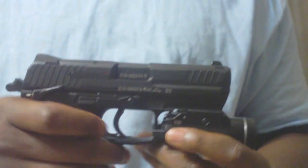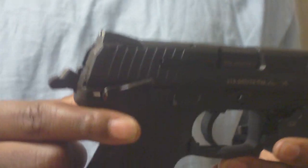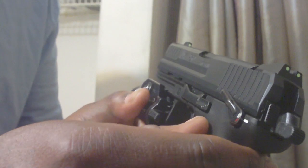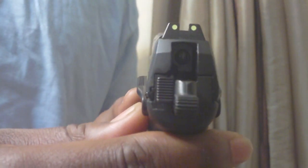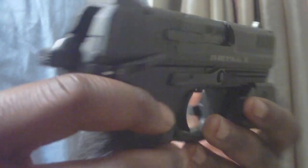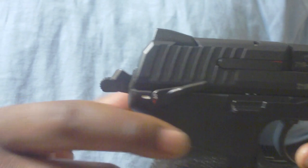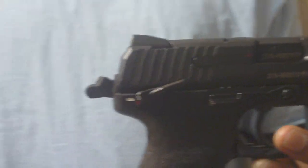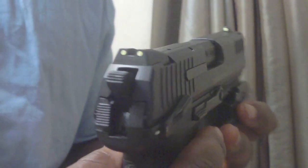A couple of cool features about this gun: they've added an ambidextrous thumb safety, as you can see there, and also on the other side an ambidextrous safety. It also has a decocking lever. If you're familiar with the HK45, you know that the decock is incorporated into the thumb safety — you just press down and that releases the hammer safely. On the P30 series, all you have to do is tap the button and that will decock the gun safely so you can holster it.